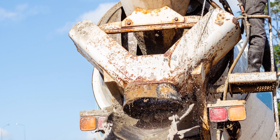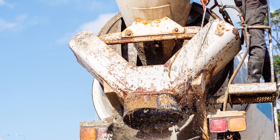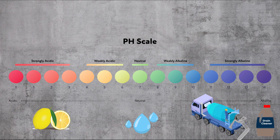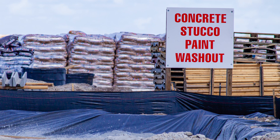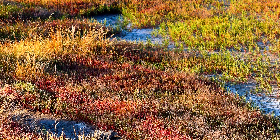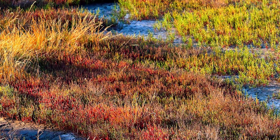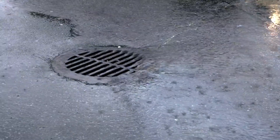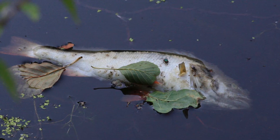Washing out the drum is just common sense, but once water mixes with the residual concrete left inside the drum, it becomes highly alkaline wash water and must be disposed of in a careful, specific manner. Improper disposal of the wash water could damage the soil and vegetation in the area, as well as contaminate the groundwater and destroy local aquatic life.